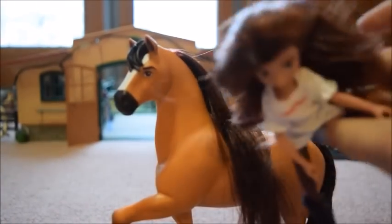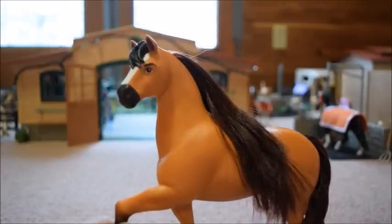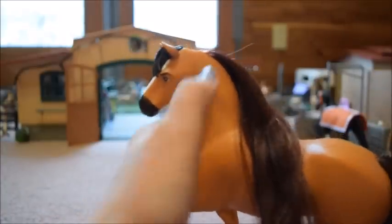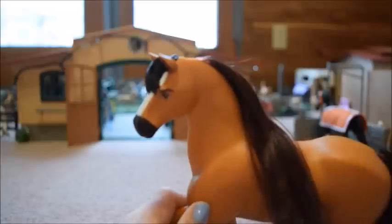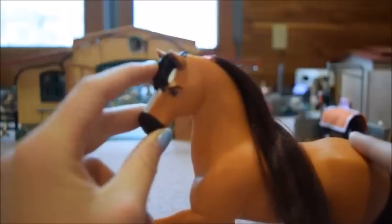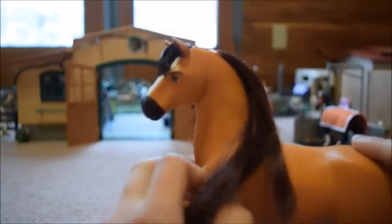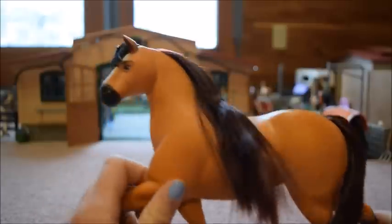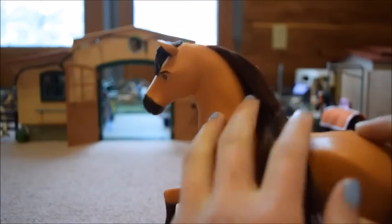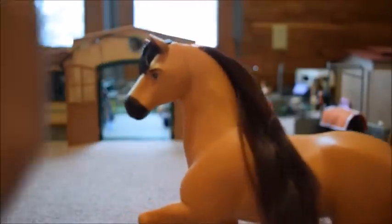I'm just going to lean Lucky up against the barn here so we can start our review with Spirit. Spirit has real hair for his mane and tail, while his forelock is plastic. Personally, I would have liked it best if his whole mane and tail were plastic, since real hair gets yucky really quick. But I'm going to try my best to take care of this guy because he is Spirit. His mane is trained back like this because that's how it was in the packaging — I'm going to try to get it to fall more naturally, but that's not really too important.